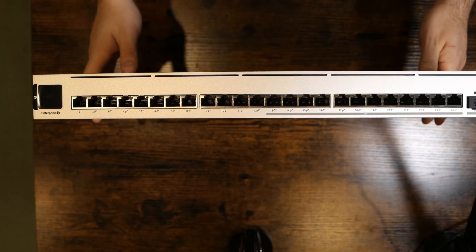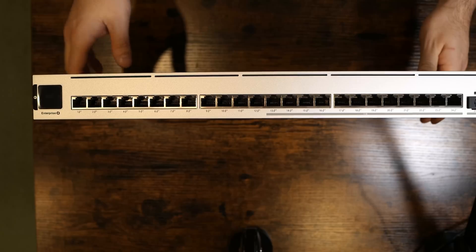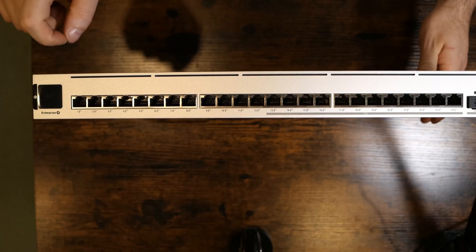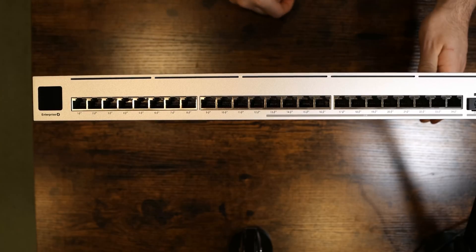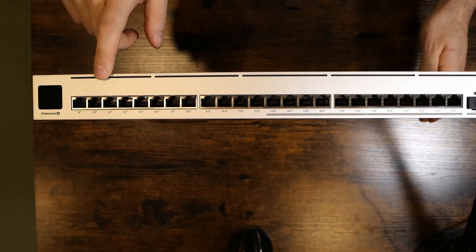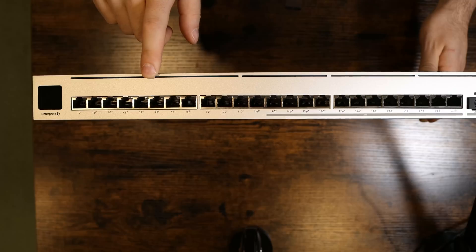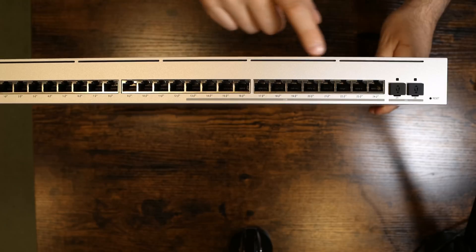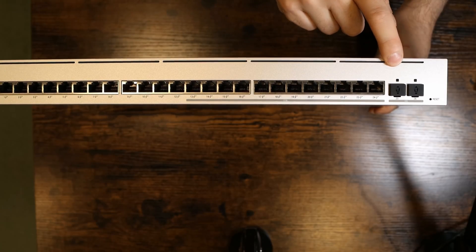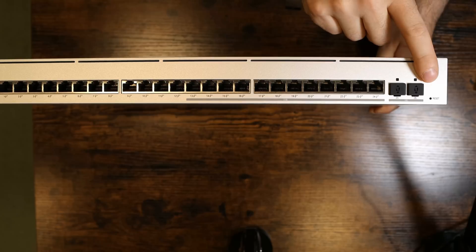Here we have the Enterprise Switch 24 PoE. On the front, we can see the marking that it's Enterprise, and we have this little plastic cover over the LED screen which I'll rip off. The first 12 ports are 1 gigabit PoE+, and the last 12 ports are 2.5 gig PoE+. On the end, we have two SFP+ 10 gig ports and then a reset button.